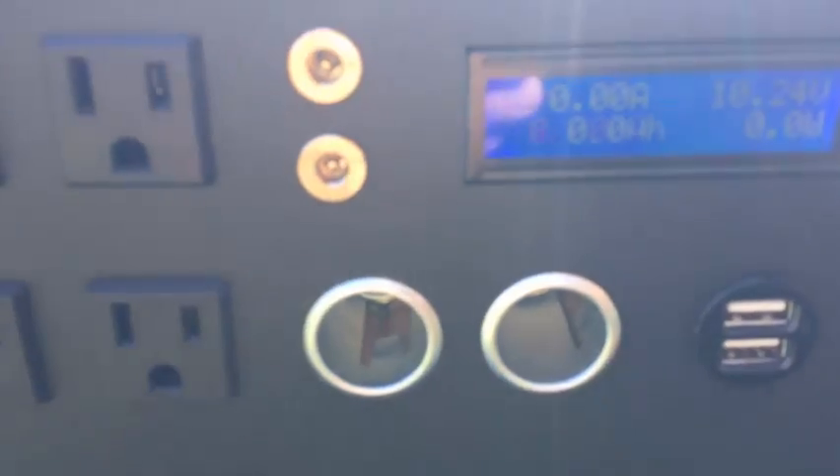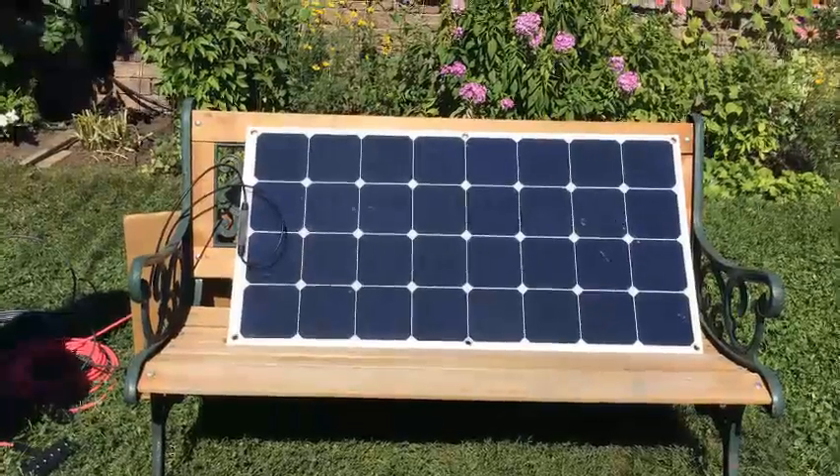Let's look at the Kodiak — 10.23, 10.24 volts. Panel number three.